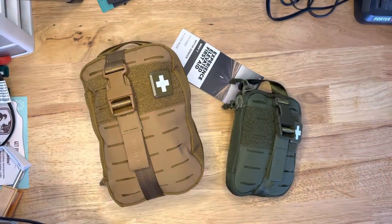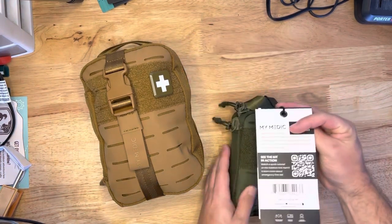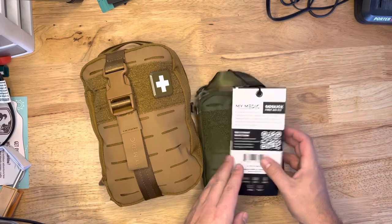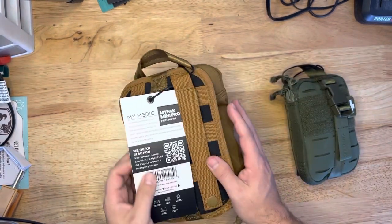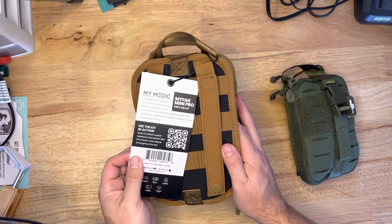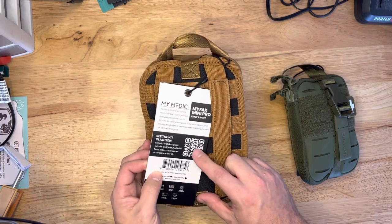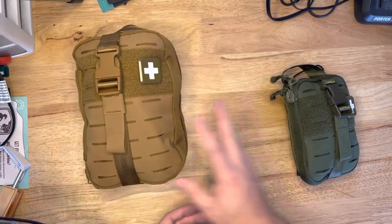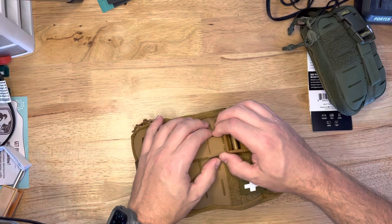Big one and small one. So what do we got going on here? This is the MyMedic Sidekick, and this guy is the MyMedic MyFAK Mini Pro. Cool QR code if you want to see it in action — there's a video on that. We'll take a look and see what's inside of these in a sec. Kind of a bigger one, let's go ahead and start there, the big guy.